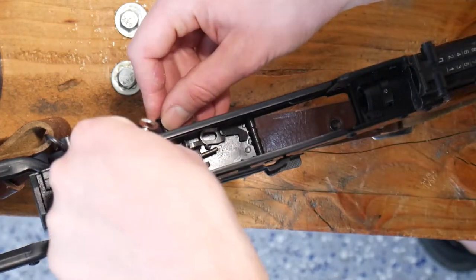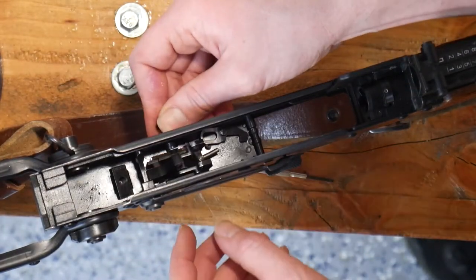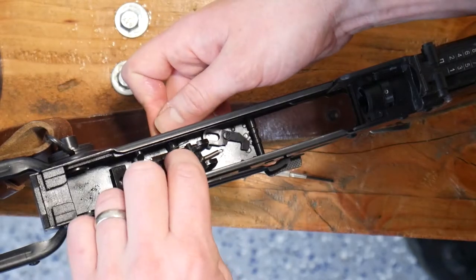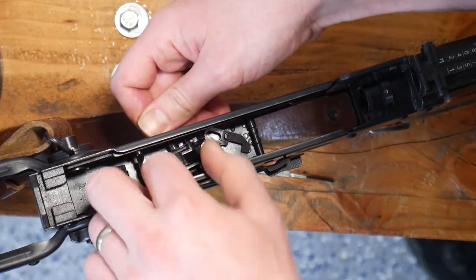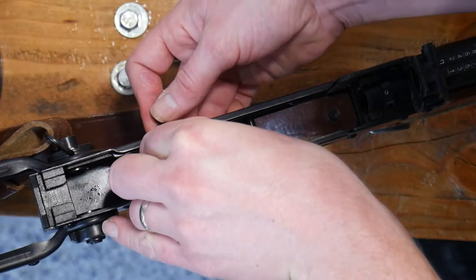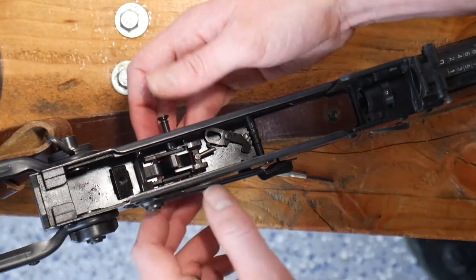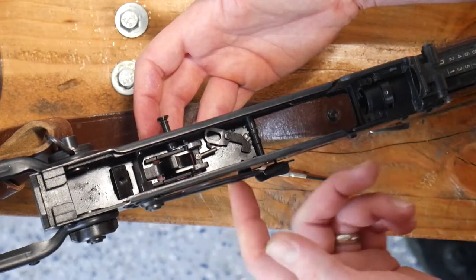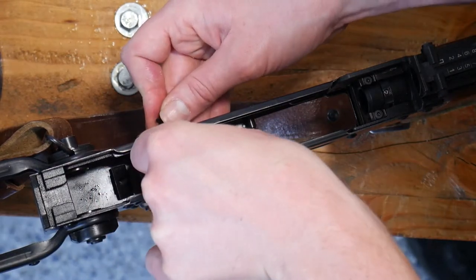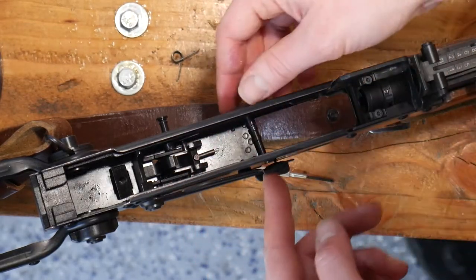Sometimes these do not want to seat, as we are experiencing today. If you are running into difficulties, I like to set the selector all the way to semi, as you can make sure that the trigger is seated in place, which can help make sure that we have proper alignment. Our firing pin fell off there, so we'll just get that out of the way and deal with that later.